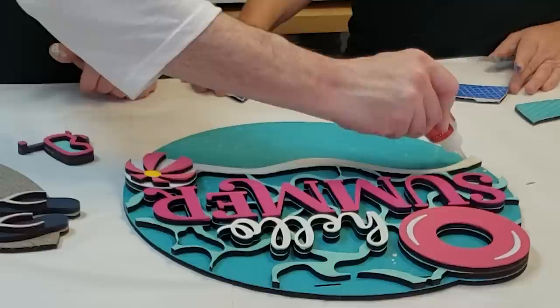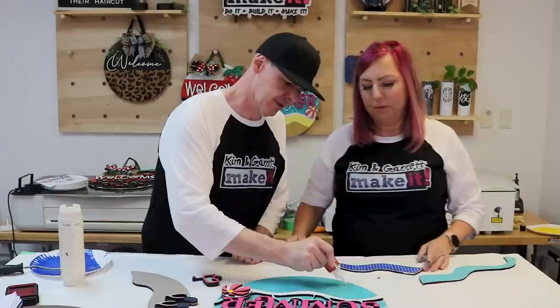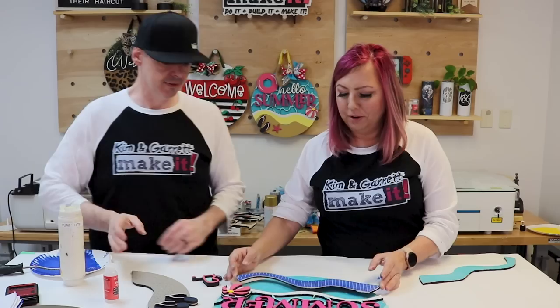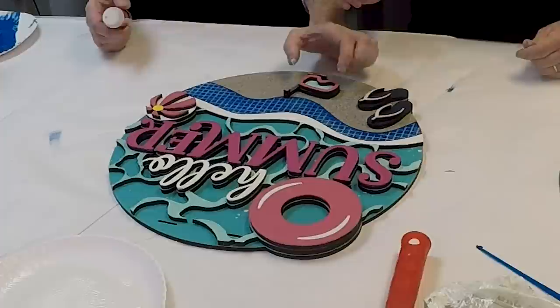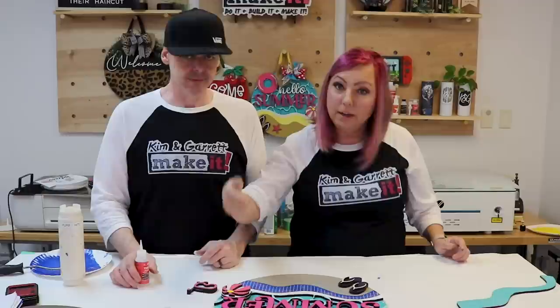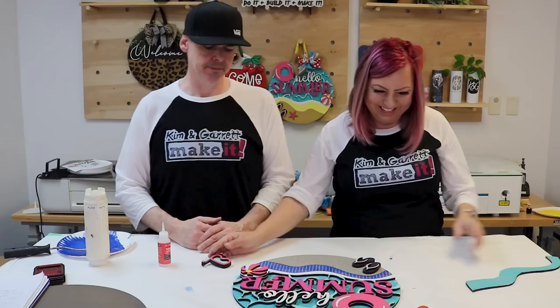So this sign is getting glitter, deep engraving for the 3D tile effect, and texture spray paint. We've also got a snorkel accent piece coming up that we'll add using another technique. You might not have to use them all, but this thing is really going to pop.